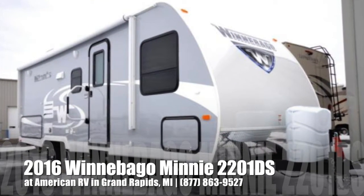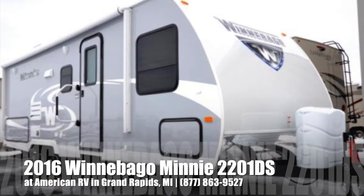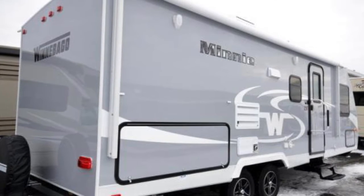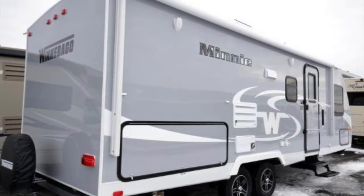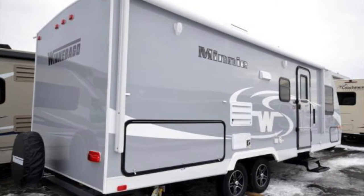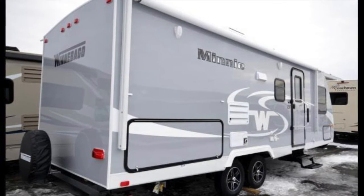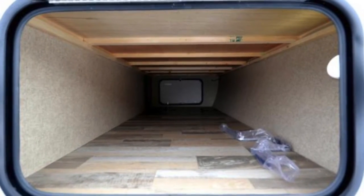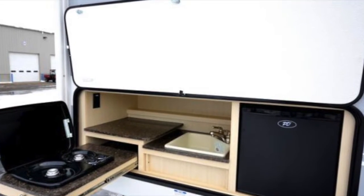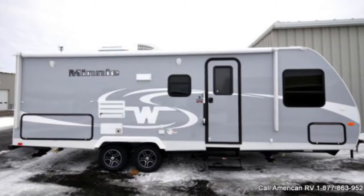Hi folks, it's Ian Baker, the product specialist at American RV. Today I'm going to talk to you about the 2016 Winnebago Mini 2201DS. The Winnebago line is going to be a really nice, high-end travel trailer. As you can tell by the shine and luster in the exterior, that's going to be a true core gel coat, which is kind of like a boat — it's going to last you a long time. You can buff it and it'll always have that shine and luster. You'll also get large pass-through storage in the front that will have a light. This particular model is going to be a rear bath and you're going to get the outside kitchen. Let's go take a look.